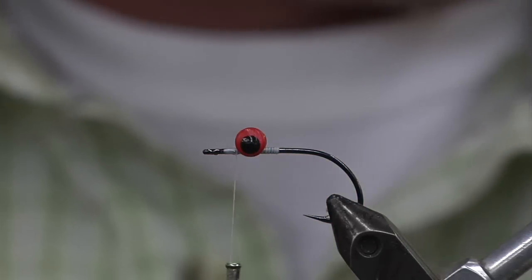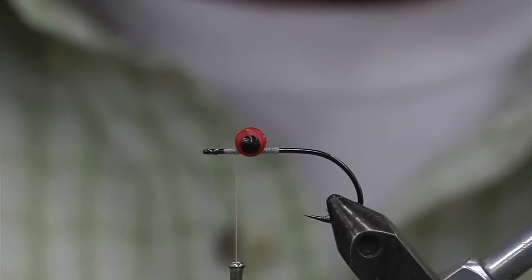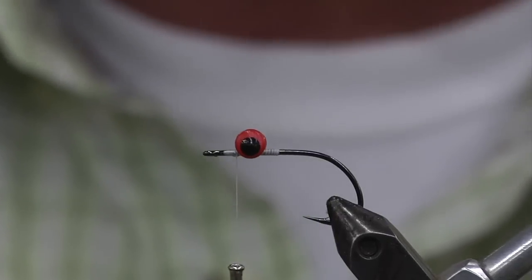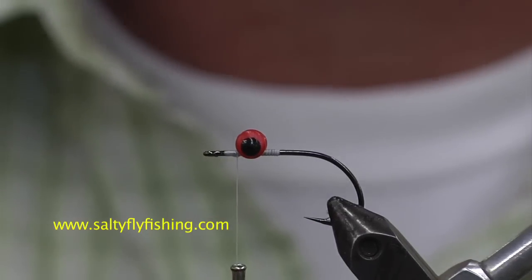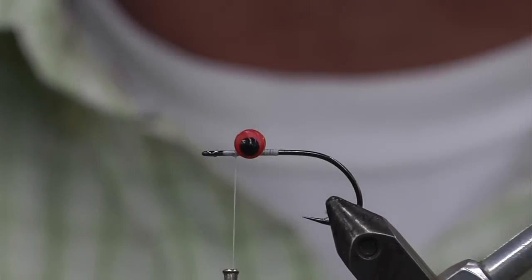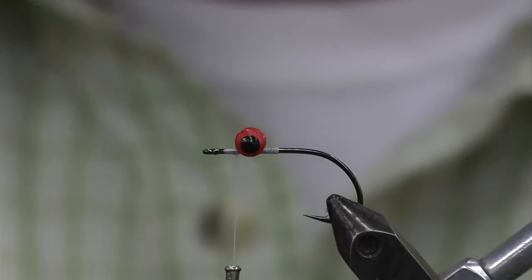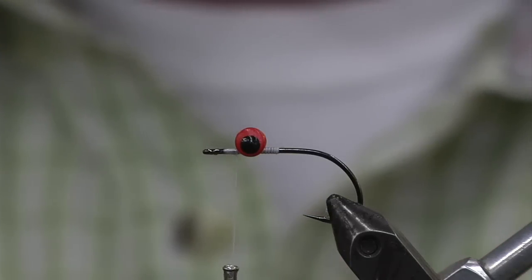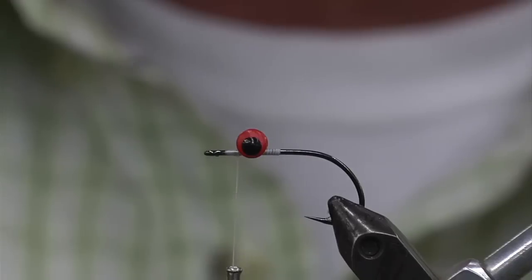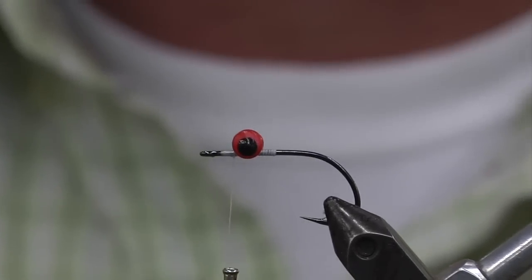We're going to start off on a bucktail. Your anchovy — the average size is about three and a half inches long. Typically when I tie these little anchovy patterns, they're more or less in that two and a half to three inch size. Going too big, sometimes you won't get the fish. Tying too thick of a fly doesn't look good in the water, so you want to try and make it as natural as possible.